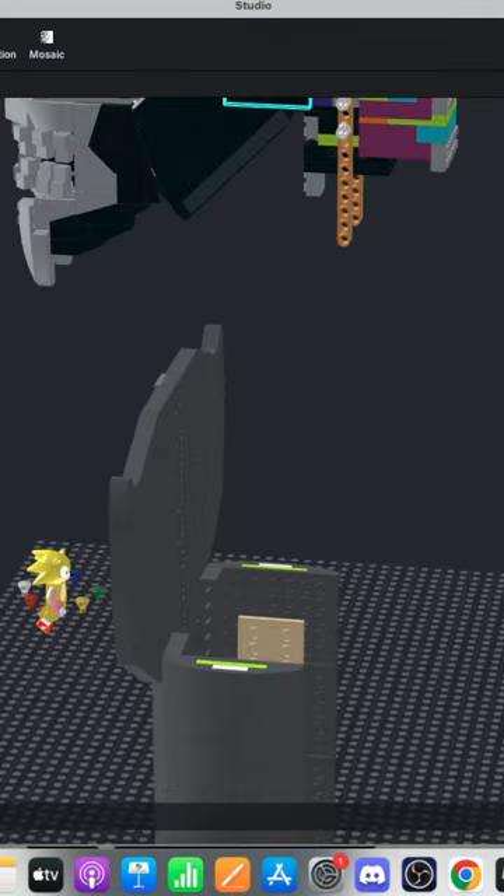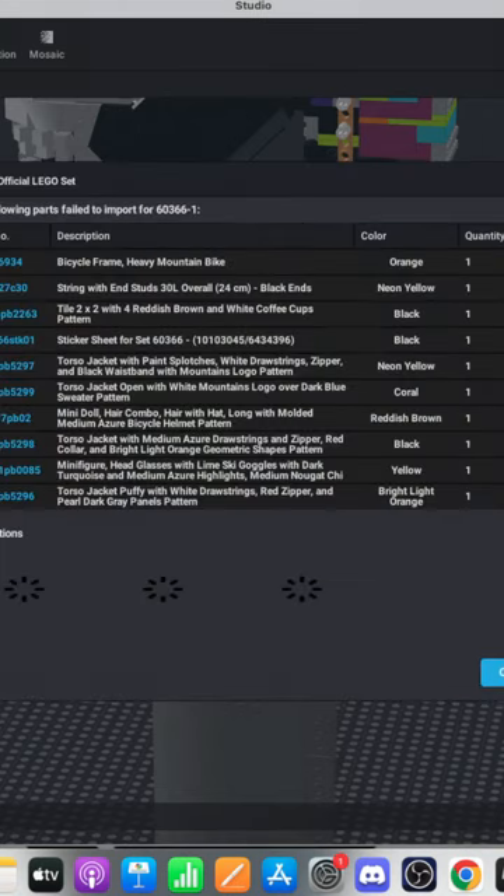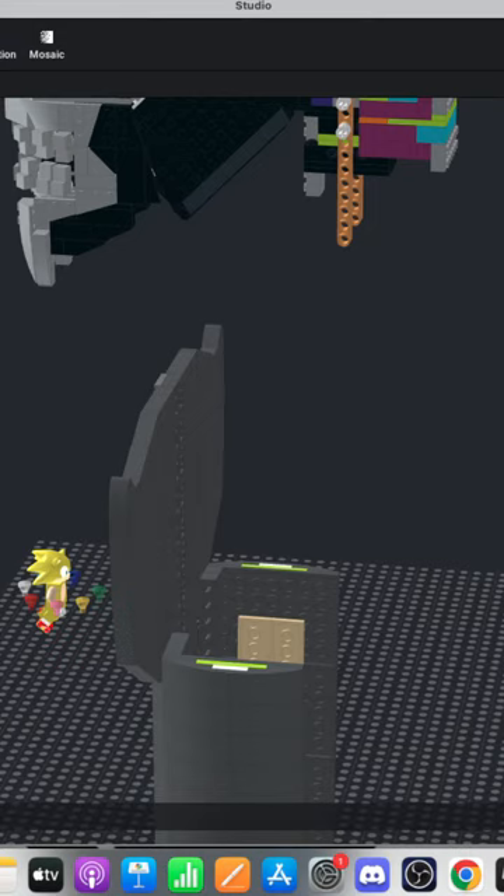That is not what I'm trying to do — I'm trying to import an official LEGO set. The set number is going to be 60366. Re-import that — okay cool. And that should give me the part I'm looking for. If it's not here I'll be a little upset because then I'm gonna hunt through the entire database until I find it.